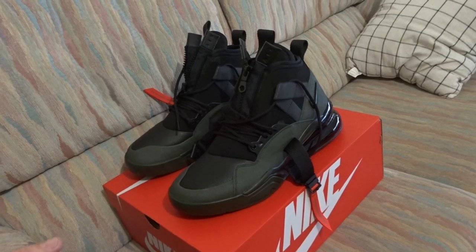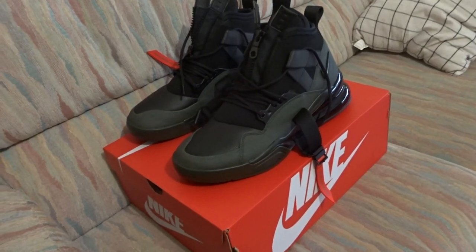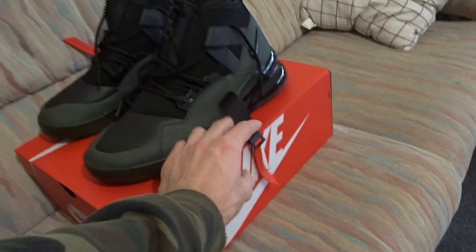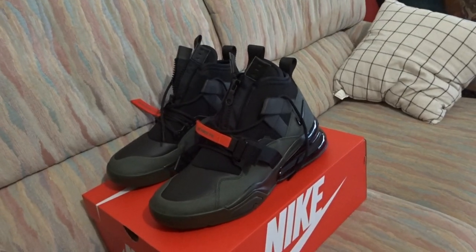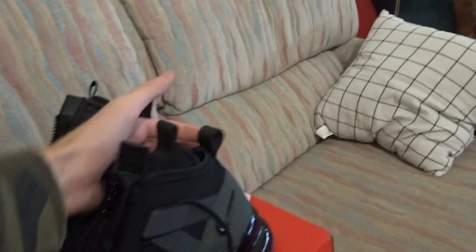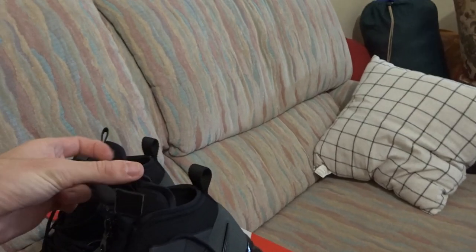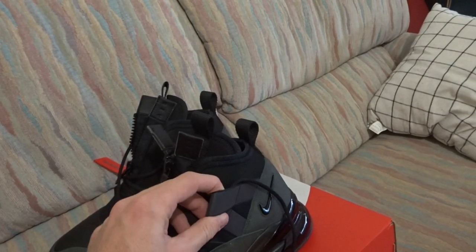I've worn them a couple of times so far and they are comfortable. It does take more time to put on than a normal lace-up shoe, but I like the tech side of it — the zip and the strap and other stuff. It's cool how they designed it, how the zip sort of comes into the tongue. And the simple things like the big loop here — it's really easy to stretch back and pull up.